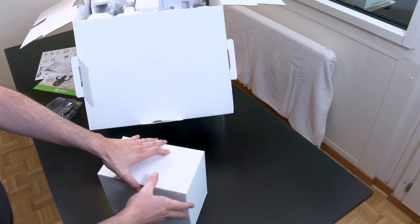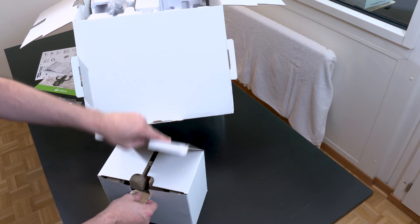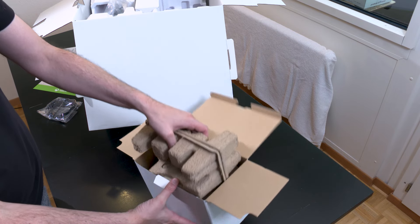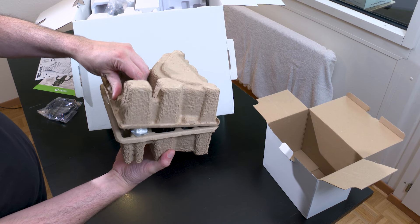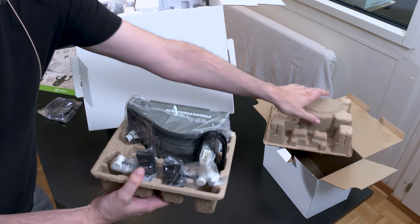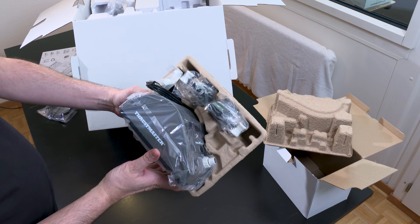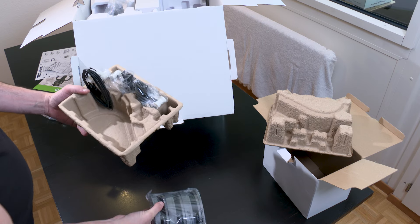First box — it's a little bit like Christmas early for me, I'm quite happy. I have the impression this is the quadrant. Oh it's beautiful. And it weighs something too.